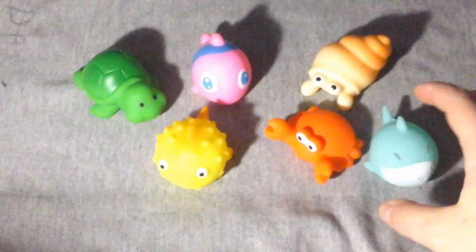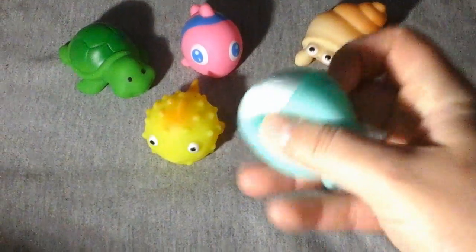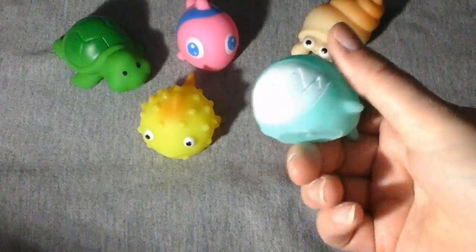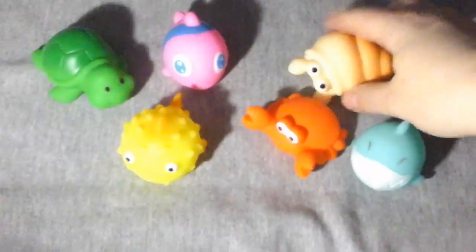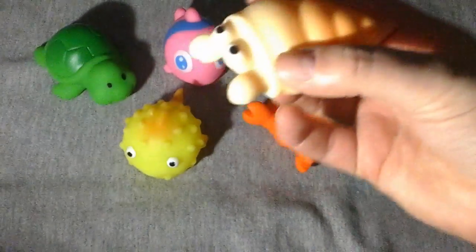These are just too cute — they're little bath toys and you can squeeze them. There's a cute little shark, a crab, a blowfish, a fish, a turtle, and a little seashell, which I thought was pretty cute and pretty unique looking.